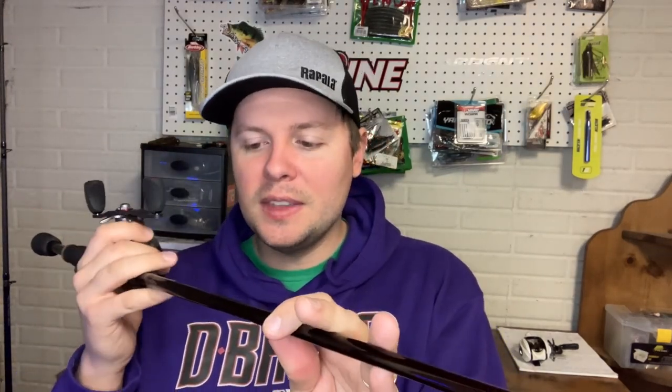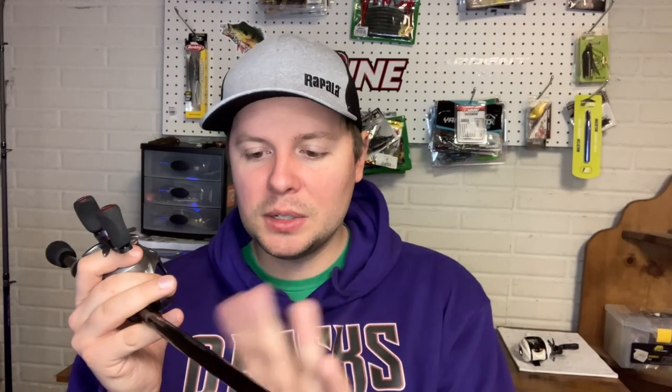First up with the gear. I have a medium heavy moderate fast rod, somewhere between 6'10" and 7'2" is typically what I use. This is a Witch Doctor Sermon 50G, and I have a higher speed reel — this is an Ardent Summit Falcon with an 8.4:1 gear ratio.